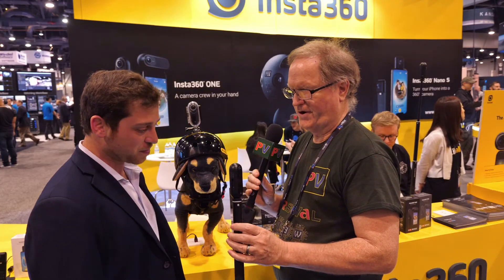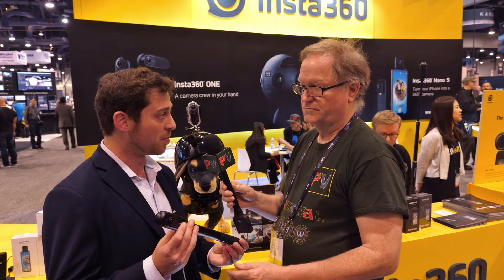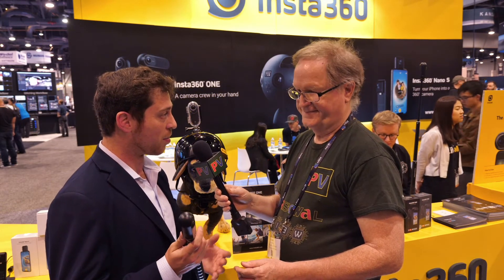It's available now and the price is $299 at retail. It has a built-in adapter so you can plug it right into your phone. You can use it standalone, plugged into your phone, or in any number of other ways.